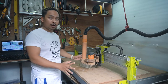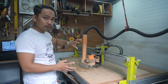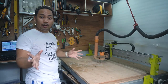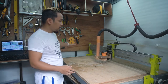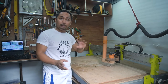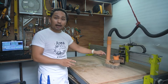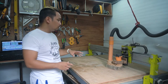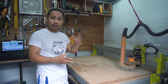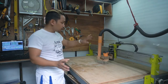Before I show you what I used to build this machine, let me show you a little bit of how it works. I'm going to load a program into the computer to run it. I've loaded the G-code into the computer and controller, and the machine is working. This CNC machine is powered by a router — it's a CNC router — and it will cut through plastic, plywood, and aluminum. It's very useful for rapidly prototyping products and objects.